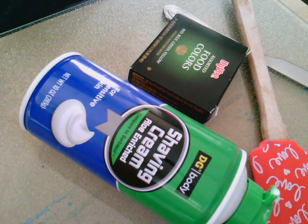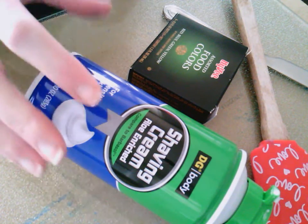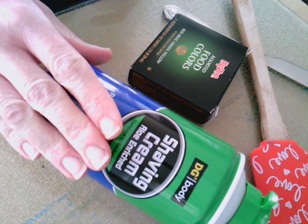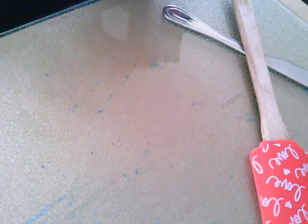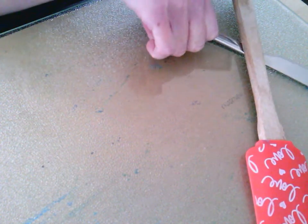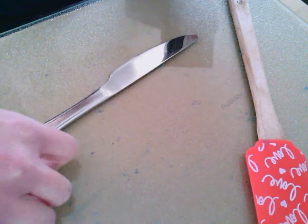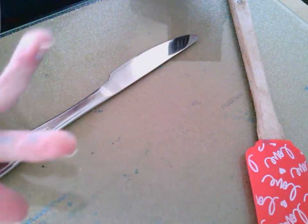I'm going to show you how to make marble paper using things that you probably have at home. What we'll need is some shaving cream, food coloring, a butter knife, or you could even use toothpicks, forks, stuff like that. I'll show you what you do with it and you can kind of see what you want to use.